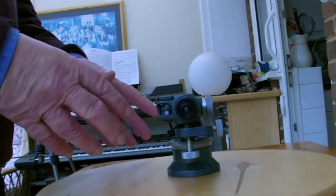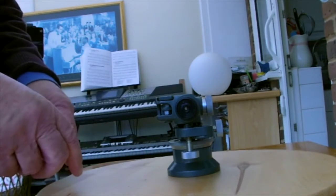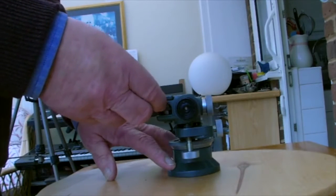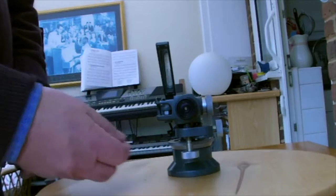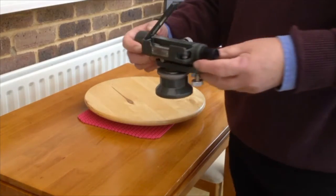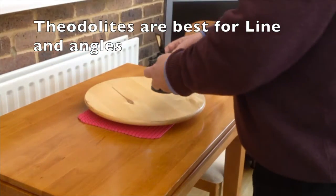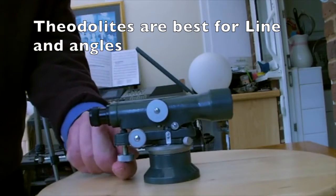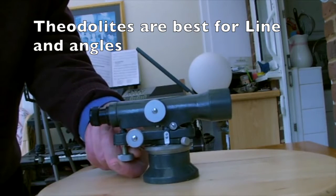The difference between this and other levels — and basically a theodolite — is that it doesn't have three screws at the bottom. With a three-screw instrument it does take a bit of time. There is a level here, and by adjusting this screw up and down we can get it to the correct level.